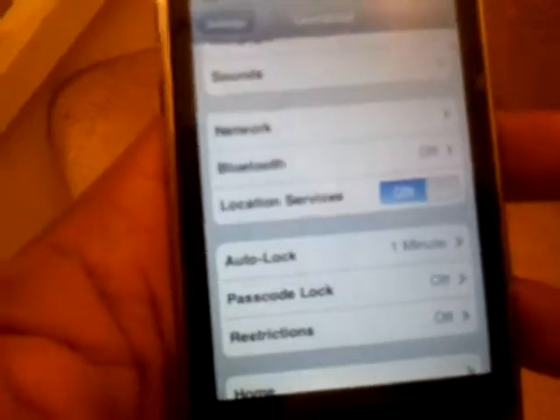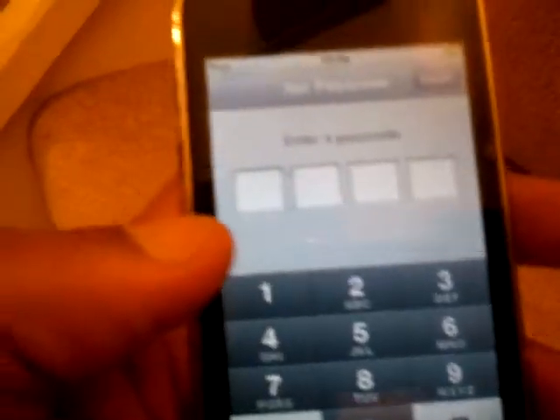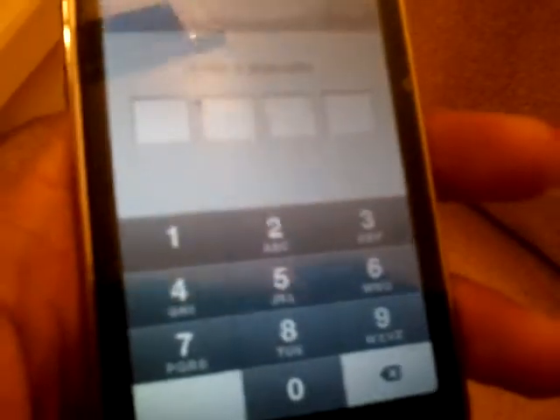Then what we're looking for is Passcode Lock. It's currently off. Click that. Enter a passcode. I'm going to enter four zeros, but of course you enter whatever you like.